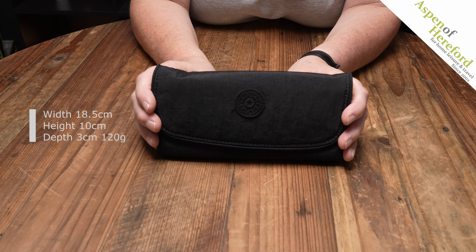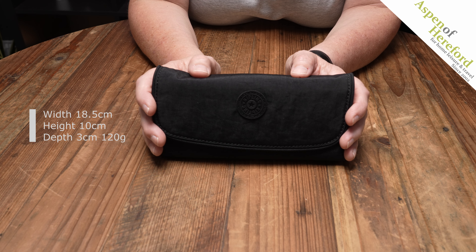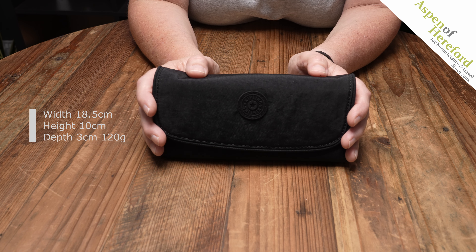It measures 18.5 centimetres wide, 10 centimetres tall and only 3 centimetres deep, and weighs 120 grammes.